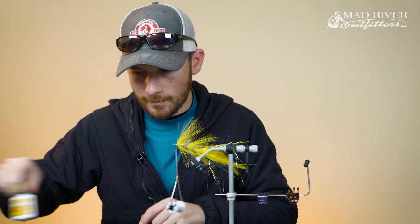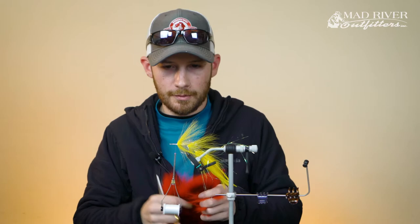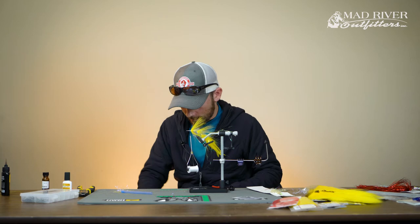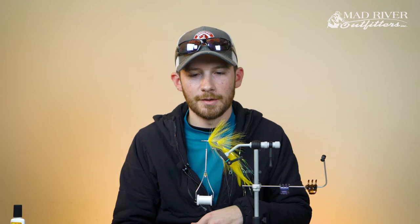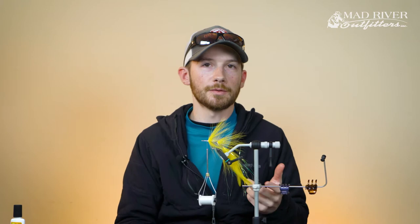A little bit of glue, and now we're going to move on to our head color which is red. I kind of settled upon this color — red and yellow has always done really well. After talking to a lot of conventional fishermen that have fished down there for years, if you asked them what one lure and color they'd have for the rest of their life, a lot of them would say a red and yellow bucktail jig. This is essentially just the fly fisherman's version of that, and I would have to agree — this fly has done really really well for me on all of these trips.